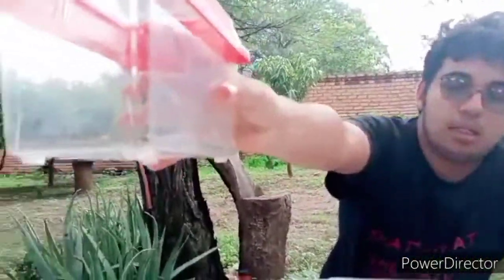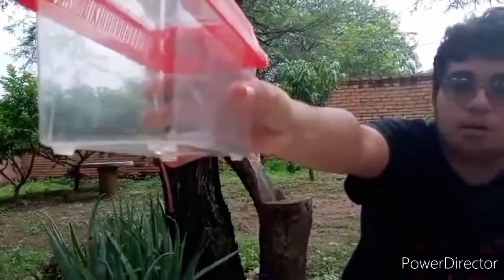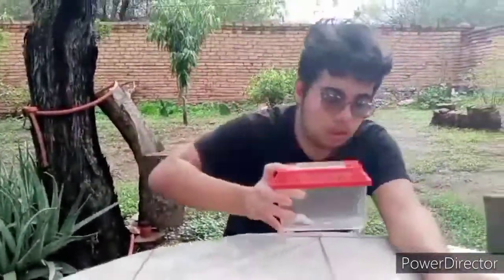This ant is not very big, but size doesn't matter with these ants. We did a sting challenge earlier with the Mexican trap jaw ant — there's more than just one species — and that one was smaller than this one but more painful.